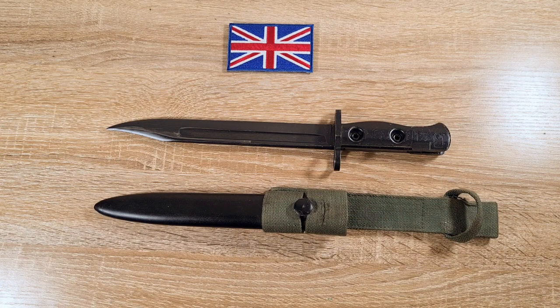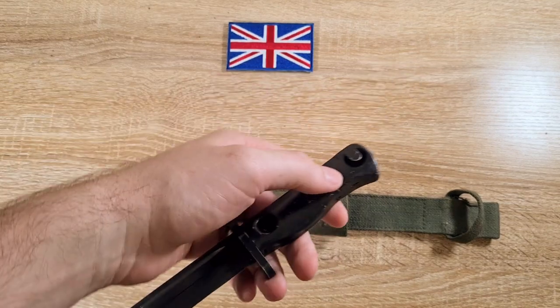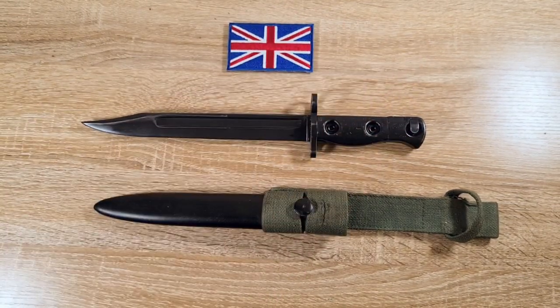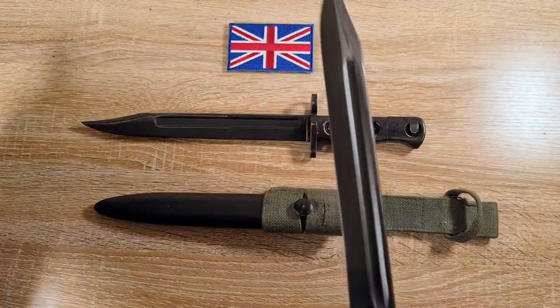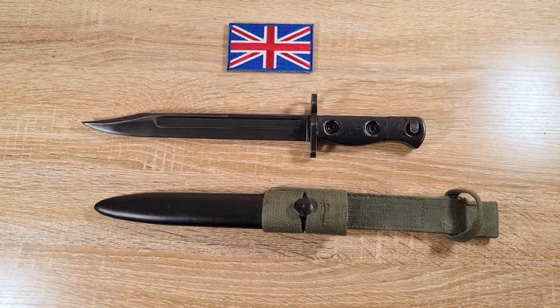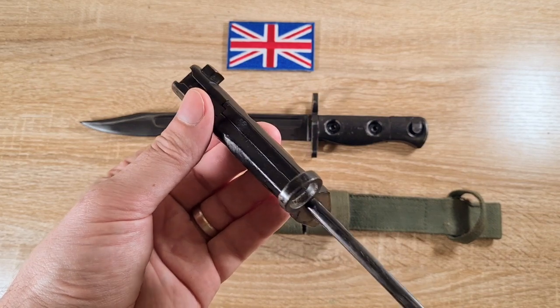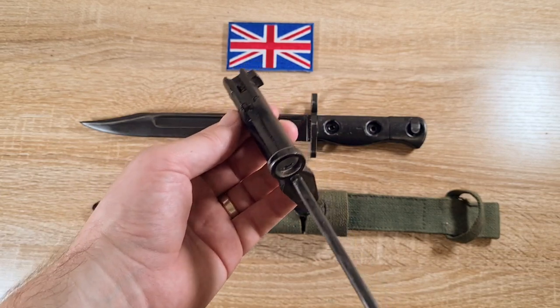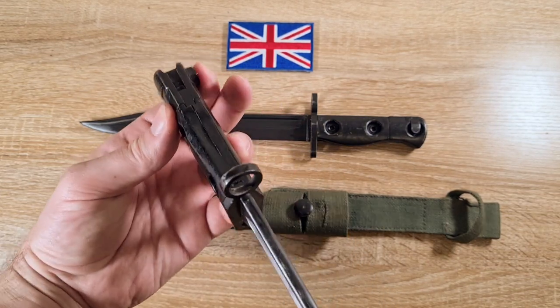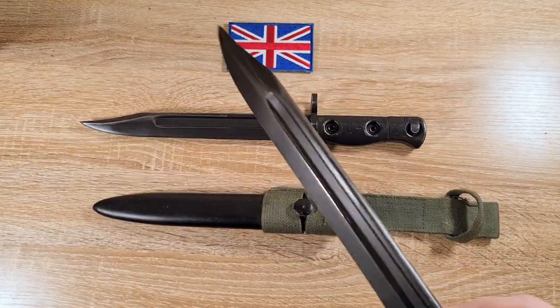The winner was the L1A1 bayonet, adopted on the 1st of March 1957. However it wasn't very long before they realised there was an issue. When dealing with riots, crowds, and civilians, having the bayonet fitted to the rifle made it easy for someone to reach forward, press the button, remove the bayonet and run off with it. I don't know if that ever actually happened, but that was a concern.